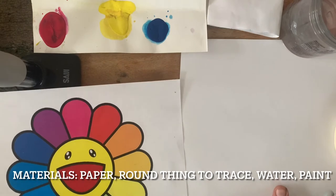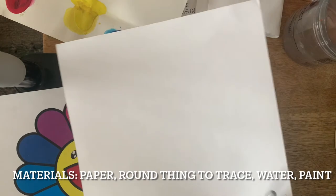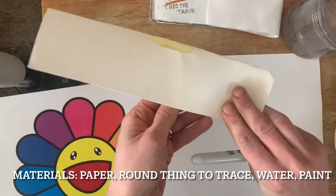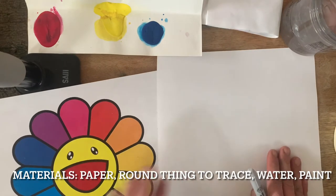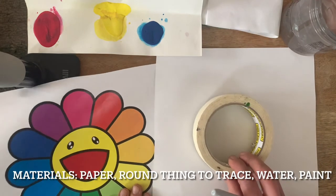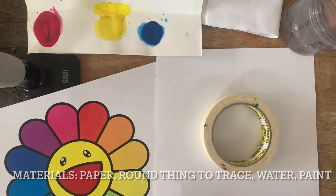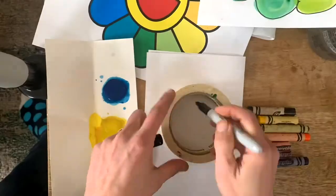Here are the materials you are going to need: your square piece of paper from your art packet, these paints, and a little cup of water from your kitchen. You can use your finger to paint with, or a paintbrush if you've got one. I'm also going to find something round to trace for the center of my flower — I'm using a roll of tape. You can use the lid of a Tupperware, whatever works for you. I'm also using a Sharpie, but a pencil is fine. Pause the video and go get yourself a square piece of paper, your paint, a pencil, something to trace, and some water.